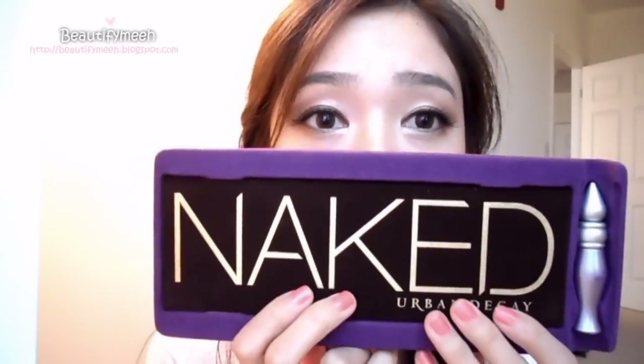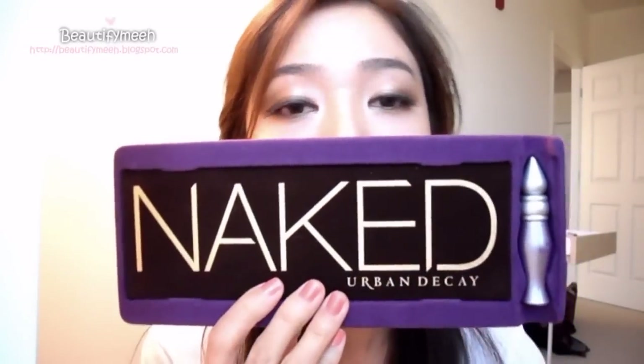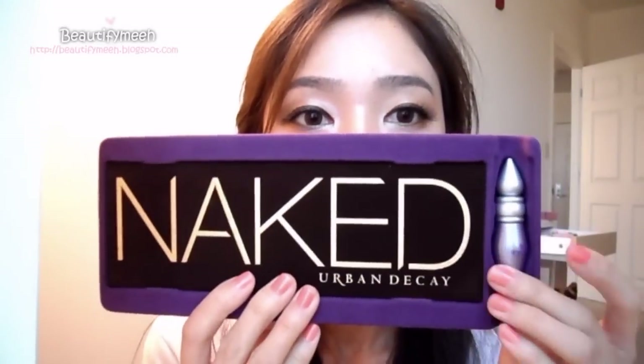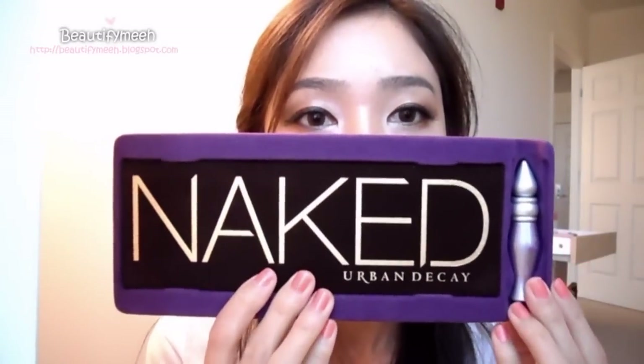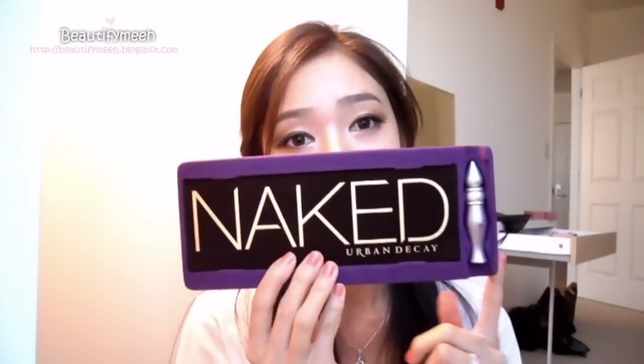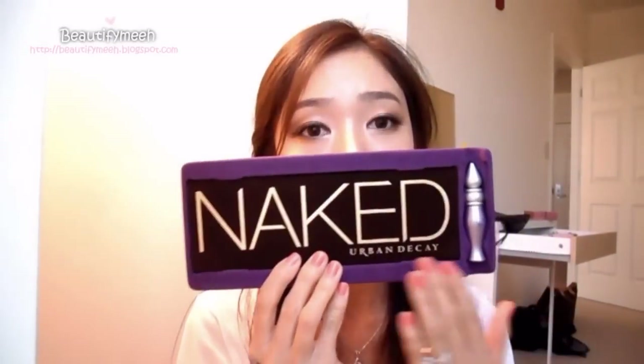You guys have probably heard about this Naked Palette everywhere on YouTube and from all the makeup artists. It also comes with a primer potion. I understand why everyone was going crazy about this palette — the colors are beautiful.